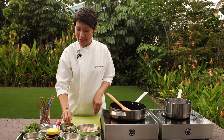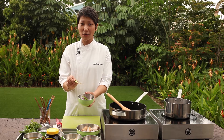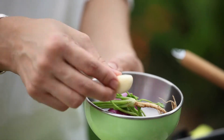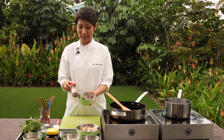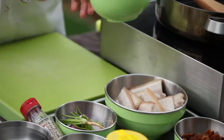For the ingredients today, I need to make the powder base first. I have coriander root, shallot, some garlic, and some peppercorn or pepper powder. You powder these three or four ingredients together to become a paste like this.